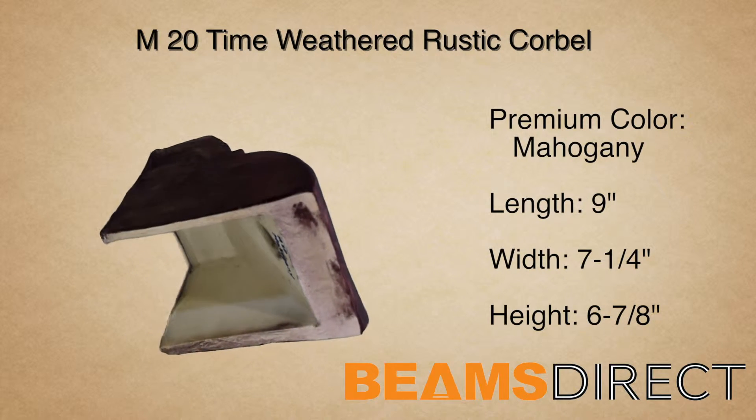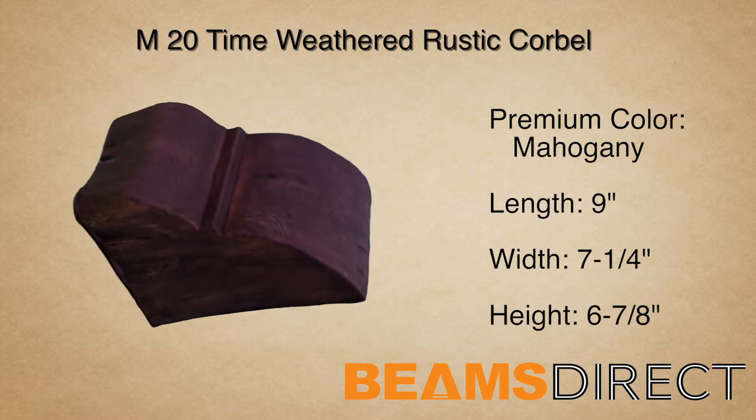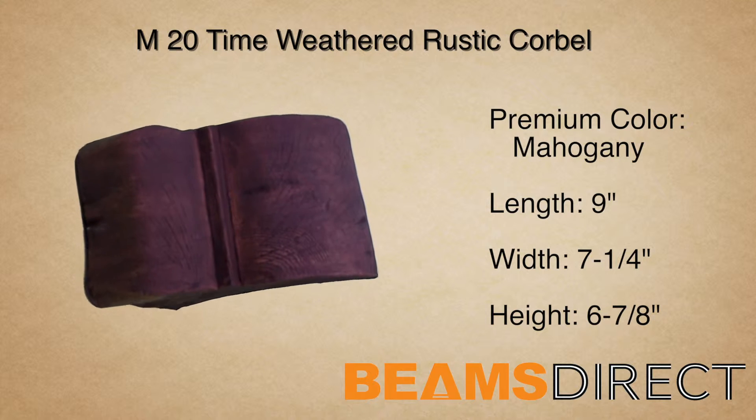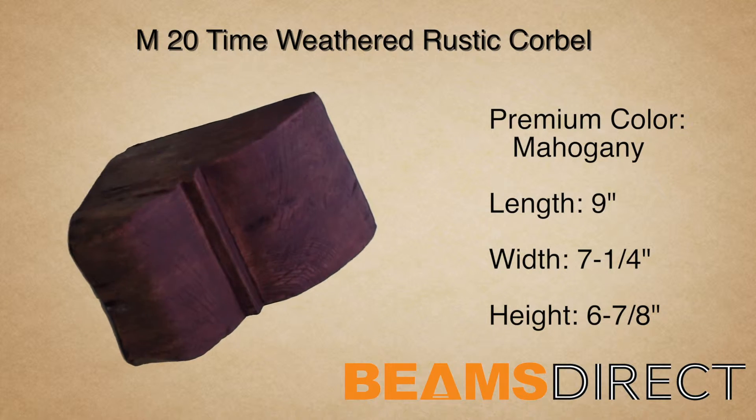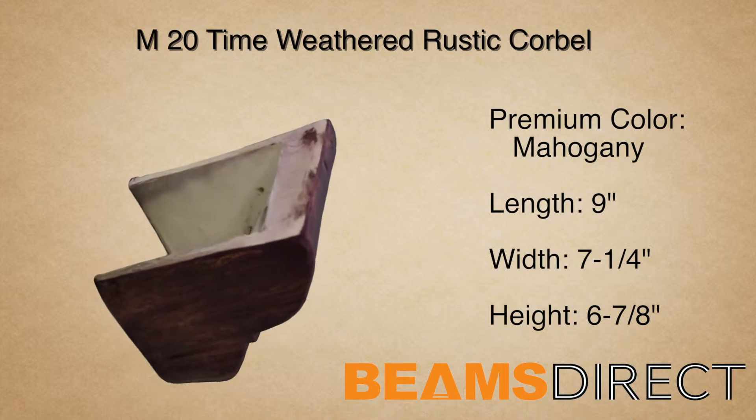It's commonly paired with the QuickShip T-20A or T-20B faux wood beam. This corbel is part of the Time Weathered Rustic Wood series, which reflects aged timbers that have been salvaged from an 18th century old barn.